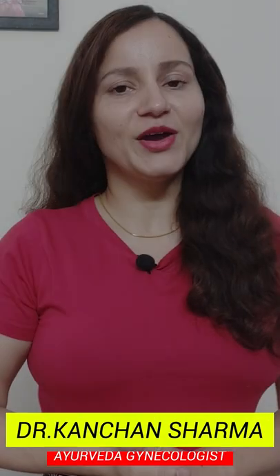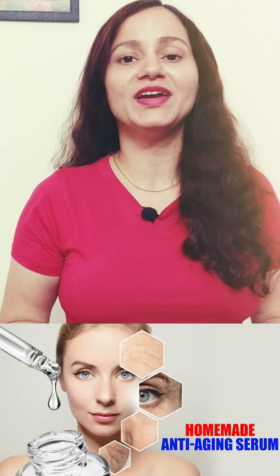Hello everyone, I am Dr. Kanchan. I am an Ayurveda Practitioner and today I am going to tell you a homemade anti-aging serum which is very effective, totally Ayurvedic, side effect free and chemical free.